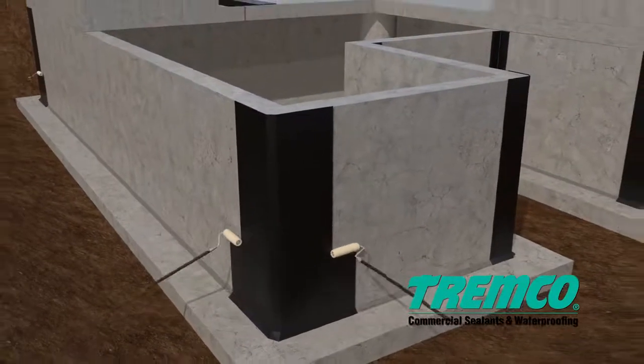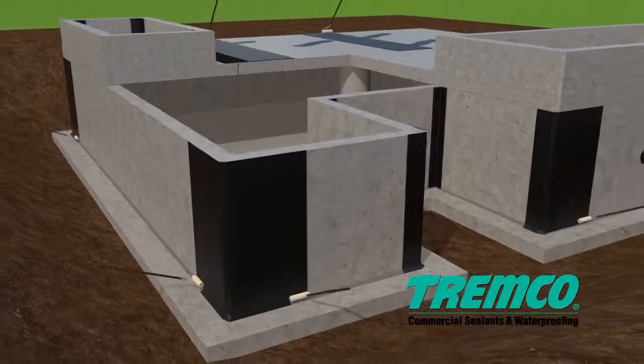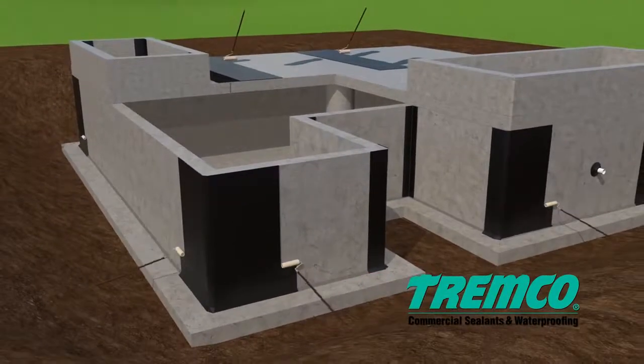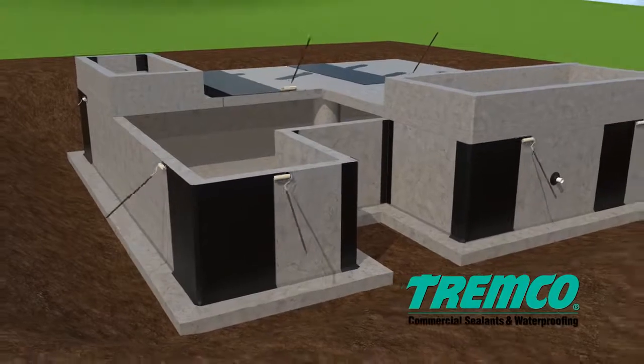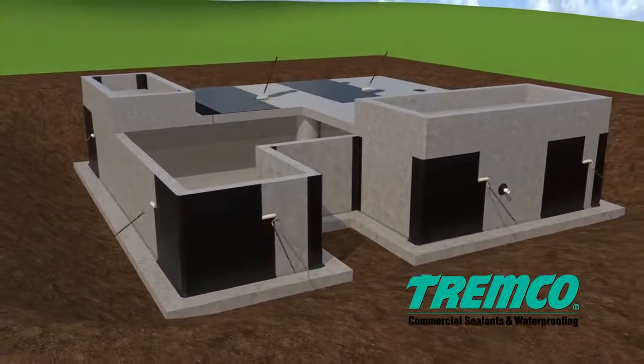Vertical or horizontal, TREMProof 250GC shall be roller, squeegee, or trowel applied at the rate of 25 ft² per gallon (0.66 m² per liter) to provide a thickness of 60 mils.